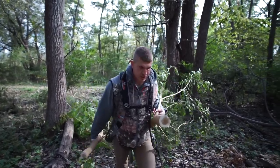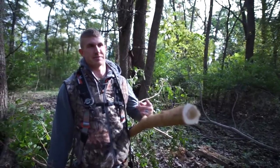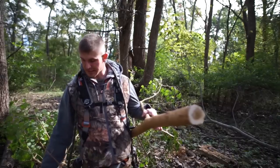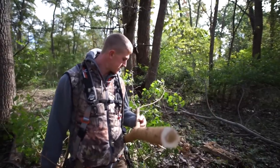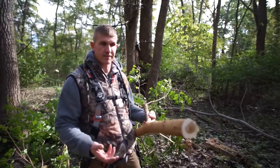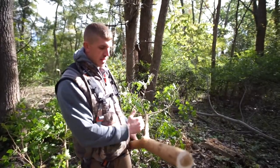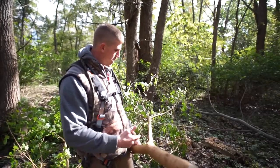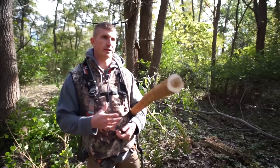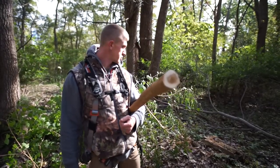I just chopped down some of these trees and we're going to make ourselves a nice scrape tree out in the middle of the plot. A tip I can give you is if you want to keep your buck from rubbing the tree and knocking it over — since I'm just digging a hole and putting this in — get one with branches close to the base. It keeps them from rubbing it as much and keeps them from pushing it over. We're going to get this set up right now.